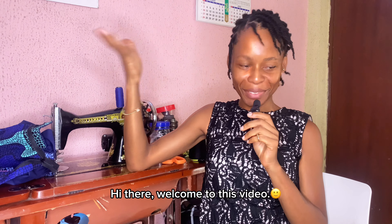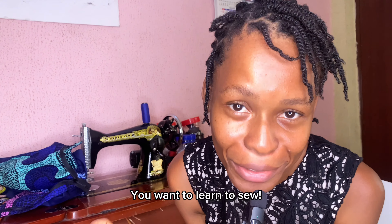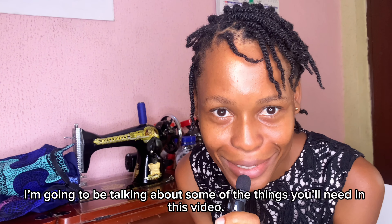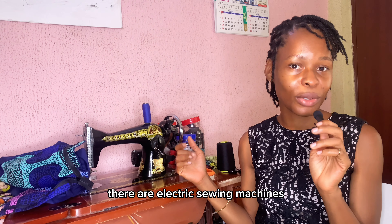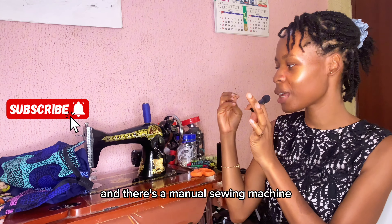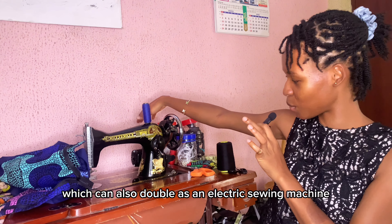Hi there, welcome to this video. You want to learn to sew — I'll be talking about some of the things you need. You need a sewing machine. There are different types: electric sewing machines, industrial sewing machines, and a manual sewing machine, which can also double as an electric sewing machine.